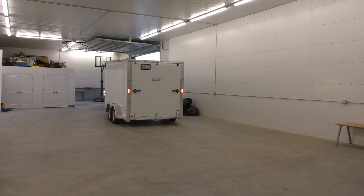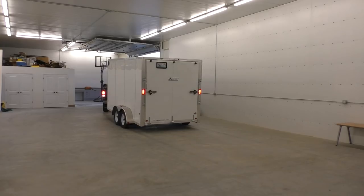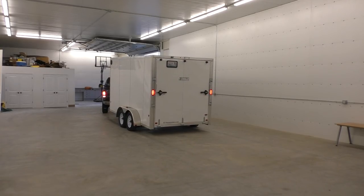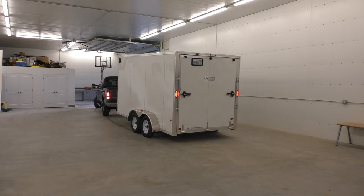Hi, I'm Ron Palk, and today I'm going to give you a tour of my portable wood shop. My portable wood shop is in a 14-foot all-aluminum trailer. When it's time to go to the job, all I have to do is close up the door and hook it up to the truck and go to the job.